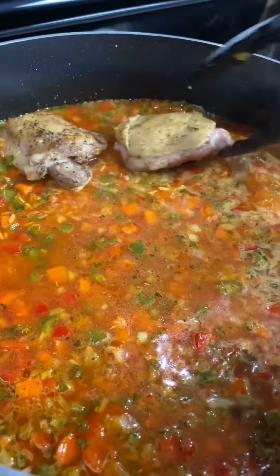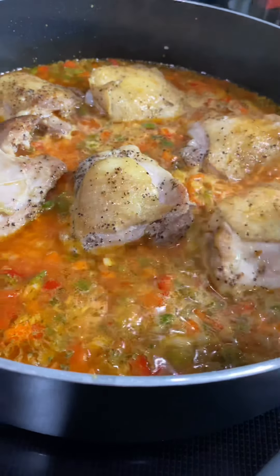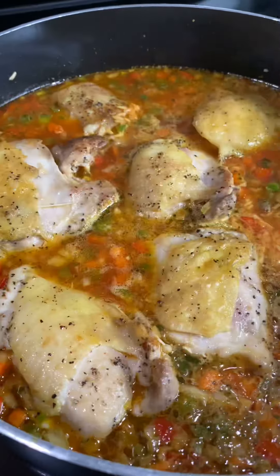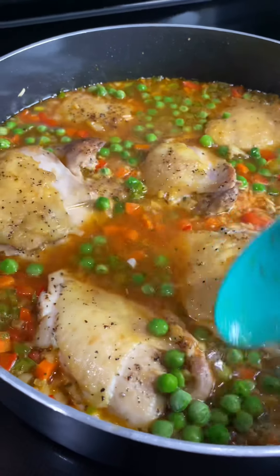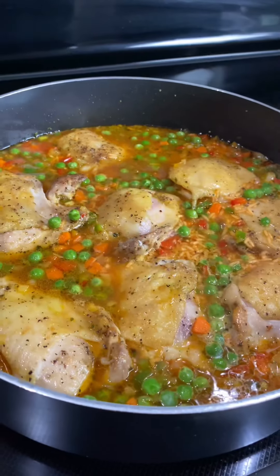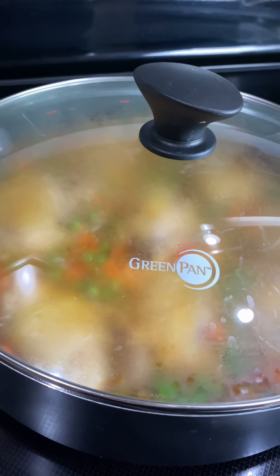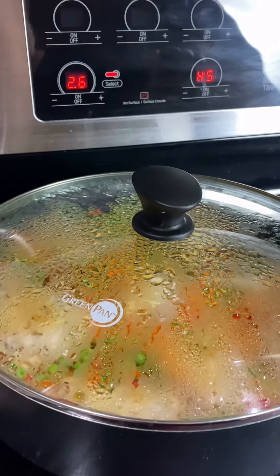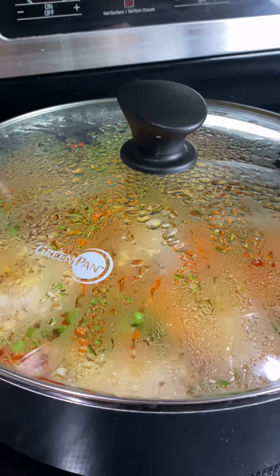Add the chicken back into the pan with the rice. And don't forget to add your peas, which I almost did. Pour it over the chicken and mix it in with the rest of the ingredients. Cover and simmer on low heat for 15 to 20 minutes. After 15 to 20 minutes, turn off the burner but keep it covered for an additional 15 more minutes.